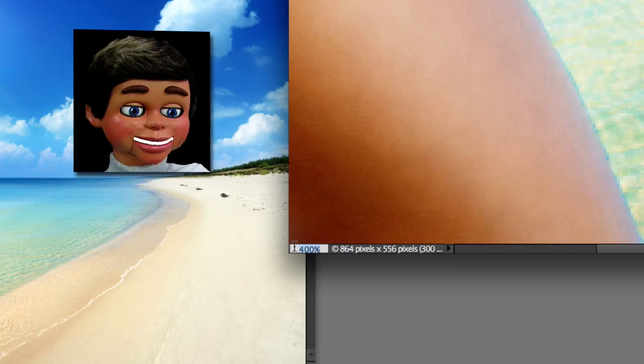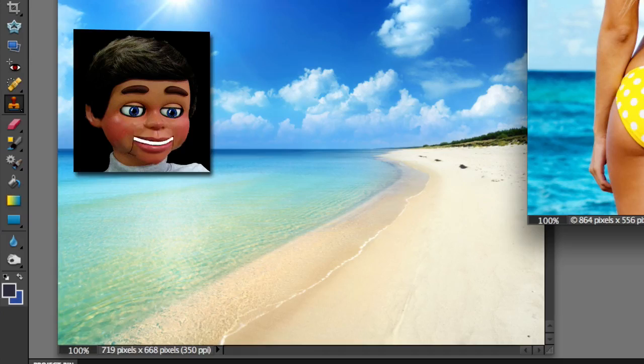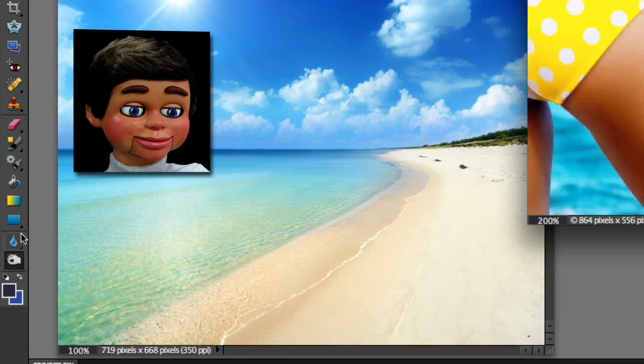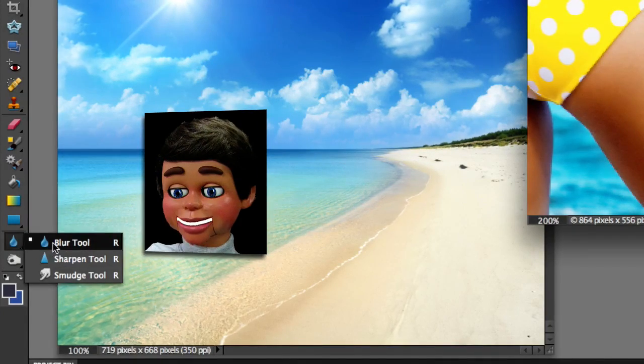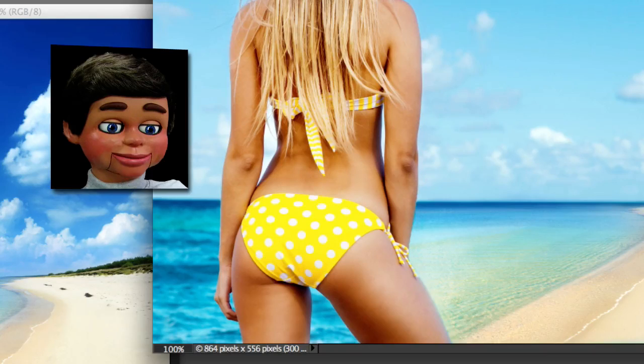Let's change this back to 100%. Boom! And to finish this off, I always grab the blur tool. There it is. What I'm doing is just blurring the edge a little bit to soften the sharpness of the transition from the water to her leg. That softened it up pretty good, and I think that looks pretty decent. I could do a little better job, but for time reasons, just trying to give you the concept.